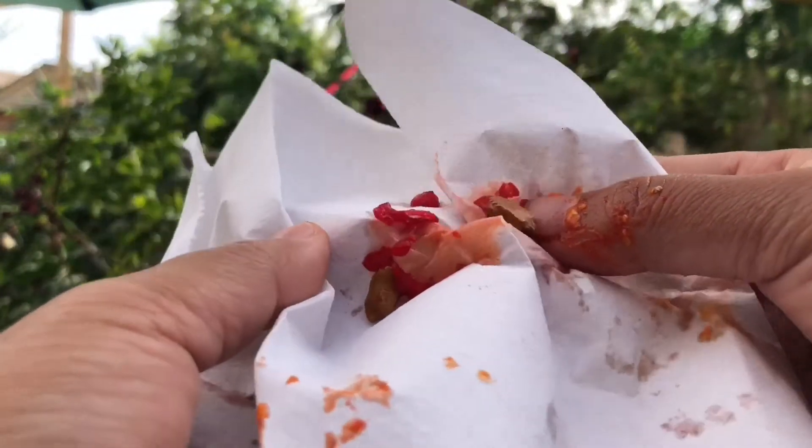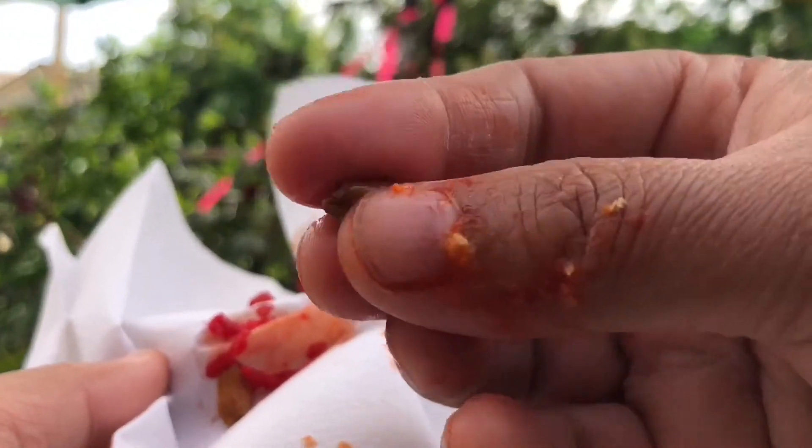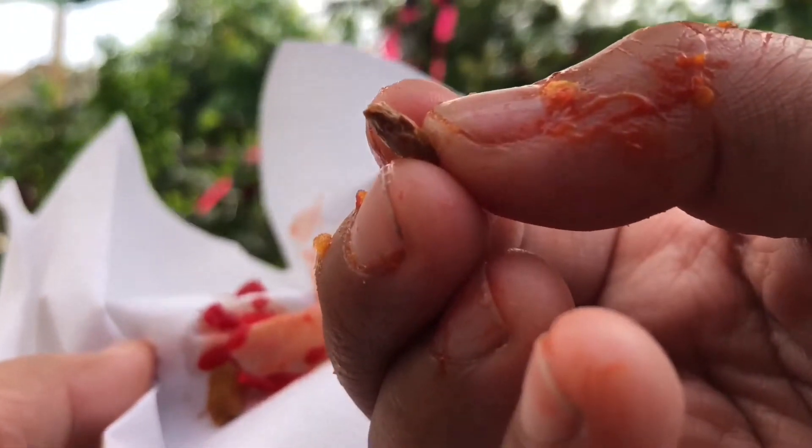After wiping off the red coating, here's the seed that I'm going to be using for next season.